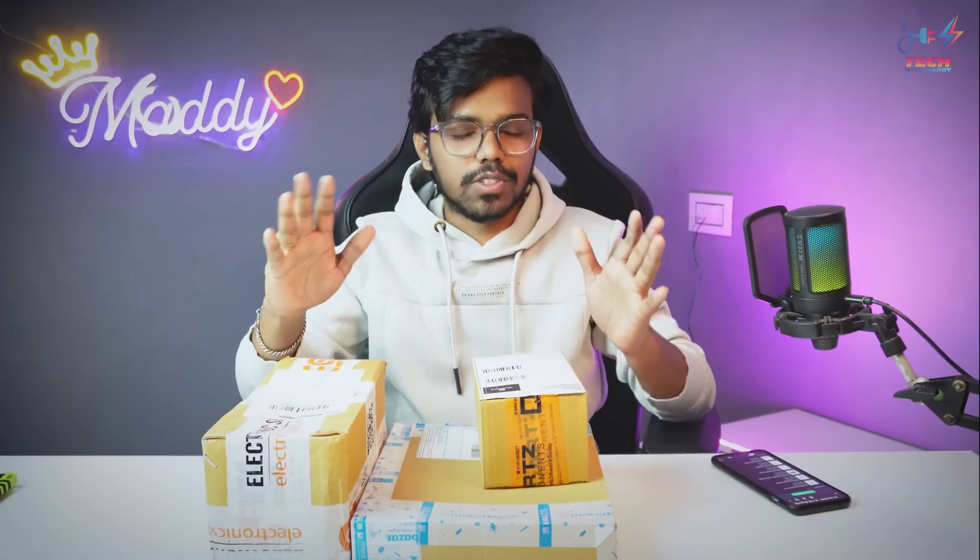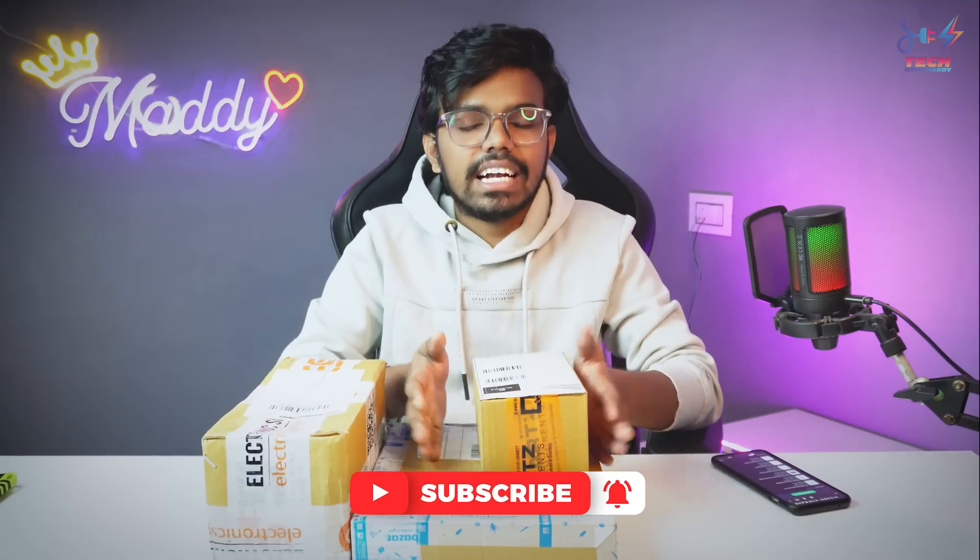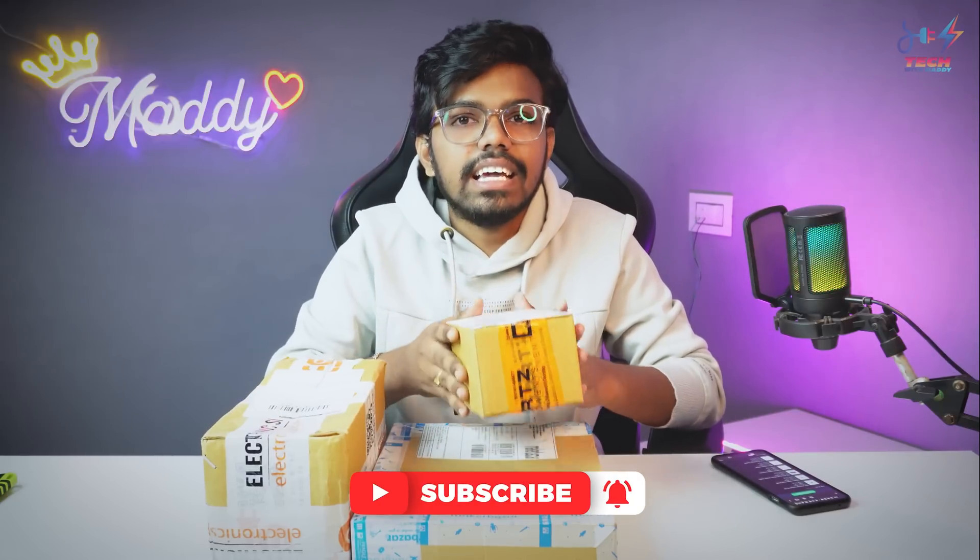So if you have to order the components, we have almost 3 websites: Quads Components, Electronic Spices, and Maker Bazaar. We are going to order from those websites. In this video, we will try to unbox this box.